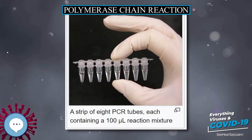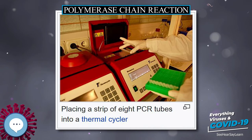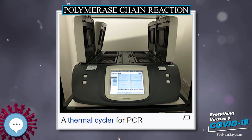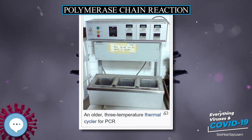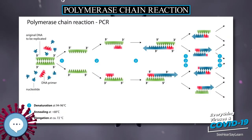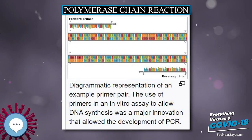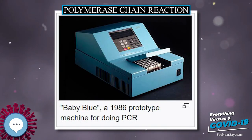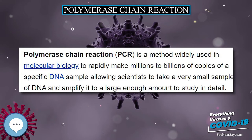The temperatures used and the length of time applied in each cycle depend on a variety of parameters, including the enzyme used for DNA synthesis, the concentration of bivalent ions and dNTPs in the reaction, and the melting temperature of the primers. To verify that PCR successfully generated the anticipated DNA target region (also called the amplimer or amplicon), agarose gel electrophoresis may be employed for size separation of PCR products, compared against a DNA ladder containing fragments of known size.